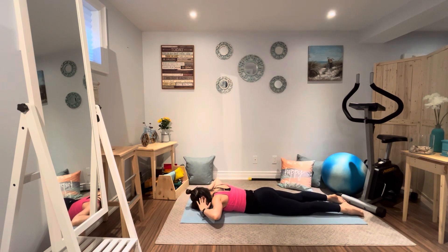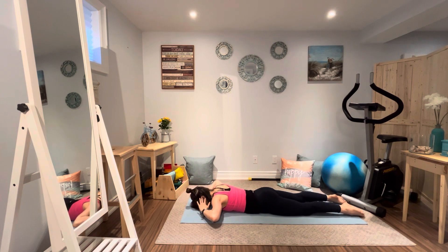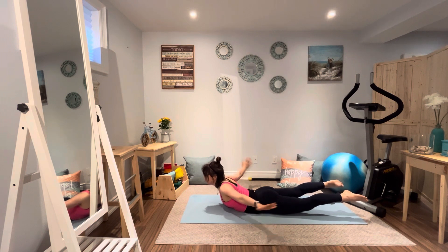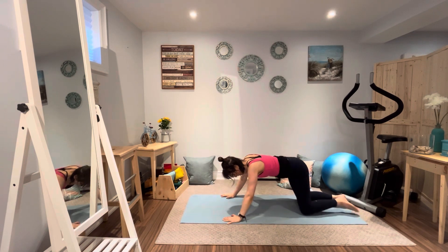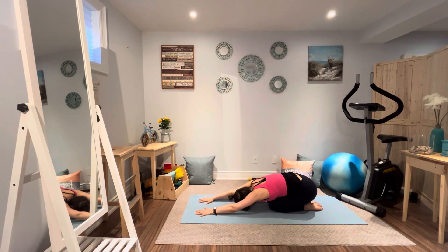Inhale, chest and legs lifted. Exhale down. Breathing in — full body stretch. And now jet arms, breathing out. Hold. You're going to have the chin up or chin down. And releasing down in crocodile pose, completely relaxed. Taking some nice deep breaths. Relax the legs, through the glutes, down the back.